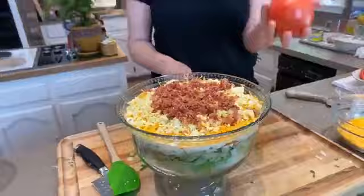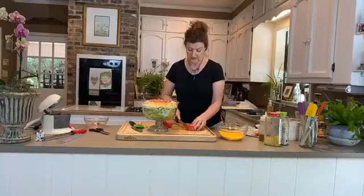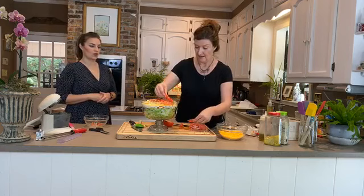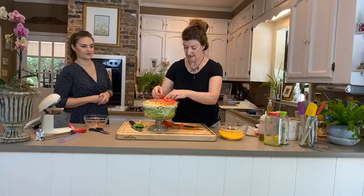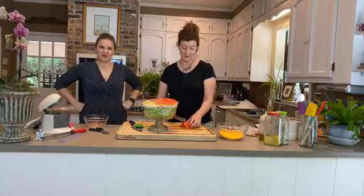Depending on how much tomato you have and how big your bowl is, you can do a full slice or a half slice. We're using a bread knife because tomatoes can be a little slippy. We're going to cut semicircles and rosette them across the top — look at that, it's gorgeous! Tuck that bottom piece in and nobody will know.